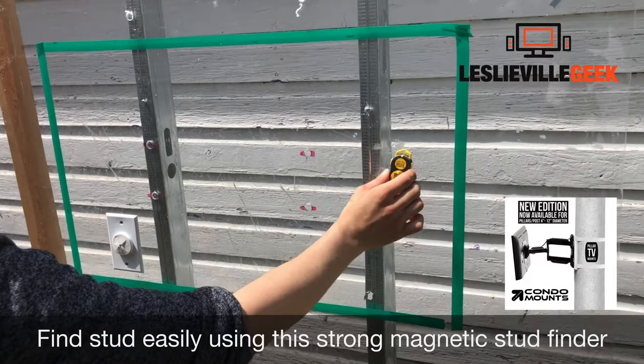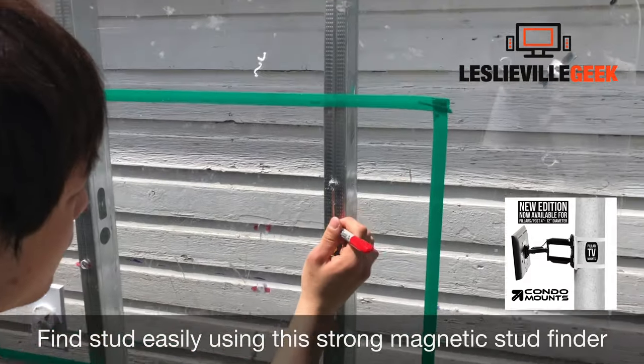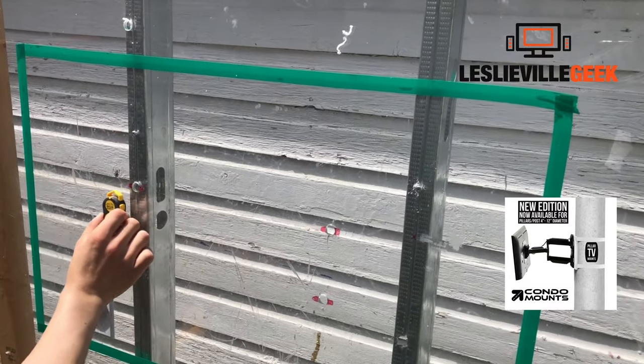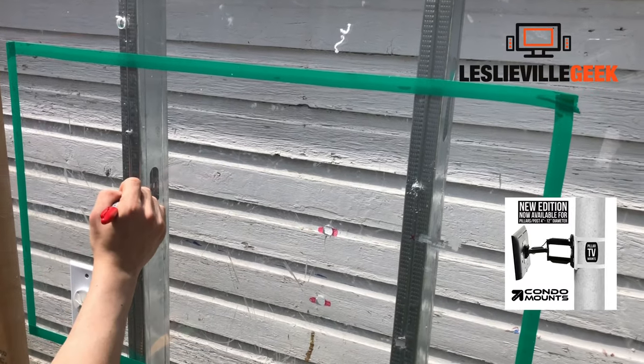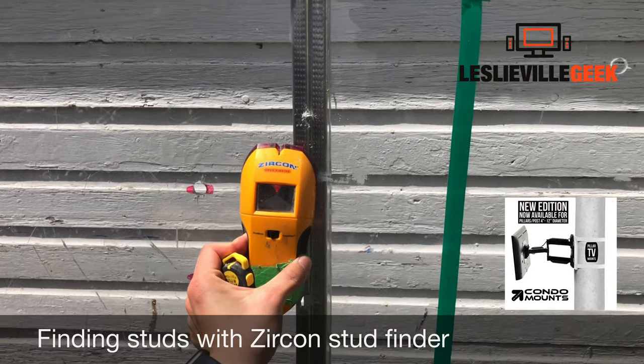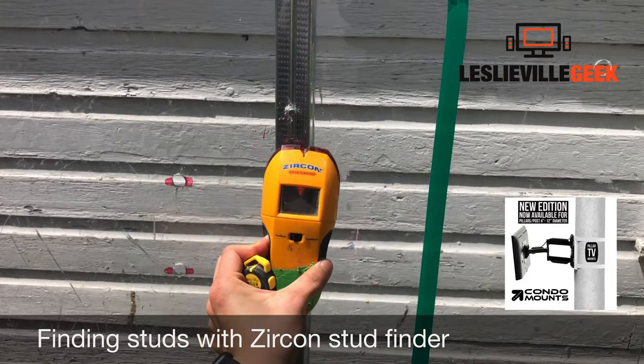We start with finding the stud. The best stud finder is this magnetic Henson stud finder, which grabs onto the metal stud even if it's behind the drywall. Alternatively, you can use this Zircon stud finder.